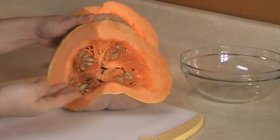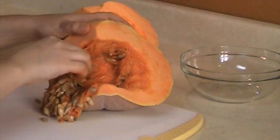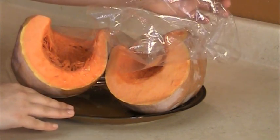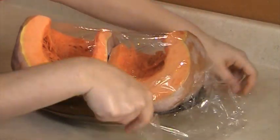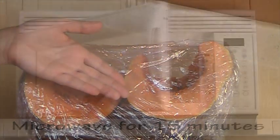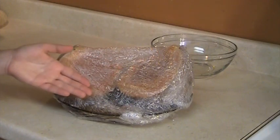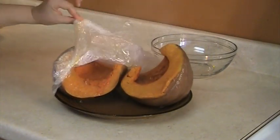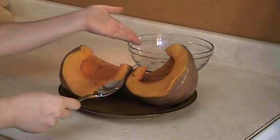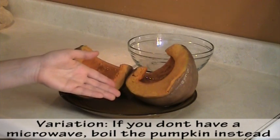The first step for the pumpkin is to remove the seeds. Then place the pumpkin on a microwavable plate and cover it with plastic wrap. Microwave the pumpkin for 12 to 15 minutes or until cooked. When done, be careful removing the plastic wrap as the steam is really hot. Let the pumpkin cool down for a few minutes, then scoop the pumpkin pulp into a bowl. If you don't have a microwave, cut the pumpkin into big chunks and cook them in salted boiling water.